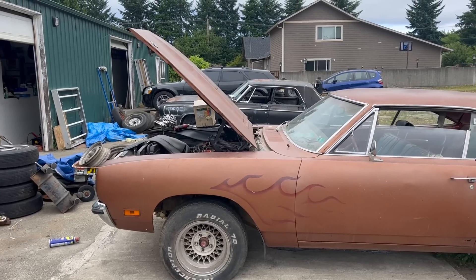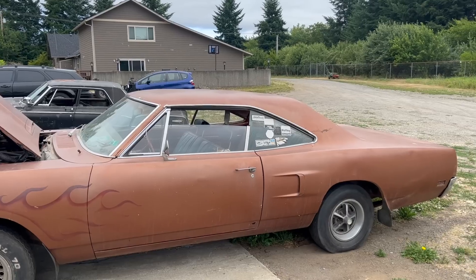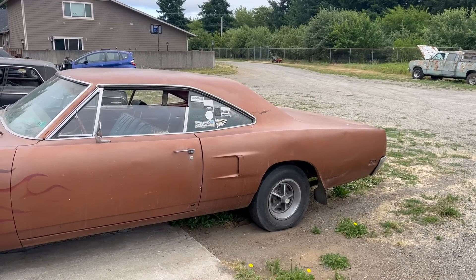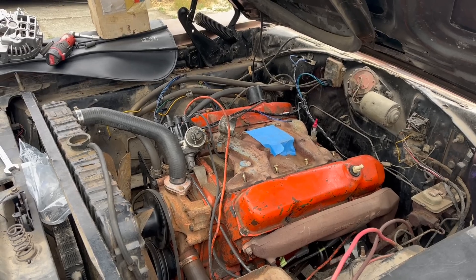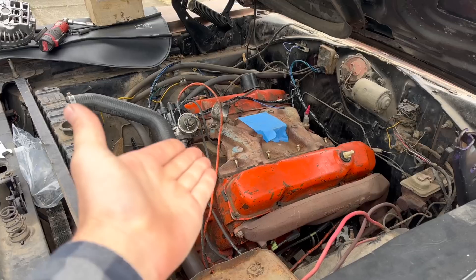If you haven't seen the first video on this car, you should definitely check that out. After being dragged out of a garage where it had been almost as long as I've been alive, we got it running in a day and I even drove it — although it didn't have brakes or a throttle pedal or a lot of other things that would be nice to have. Despite me trying to explain this in the first video, more than a couple commenters were confused that it was a six-pack car but it doesn't have a six-pack.